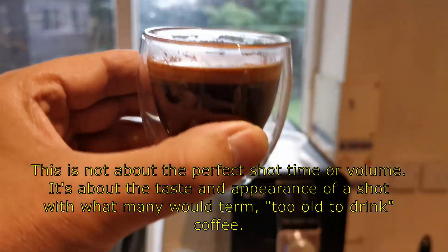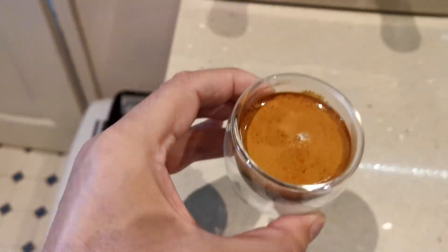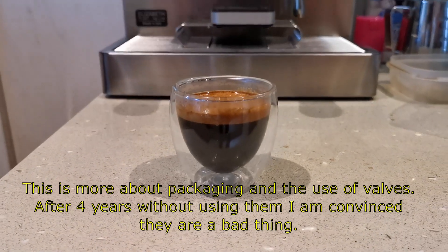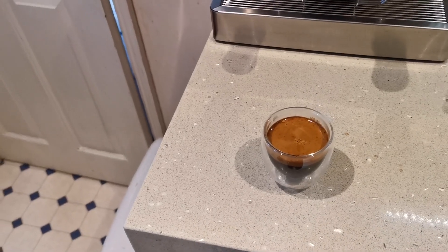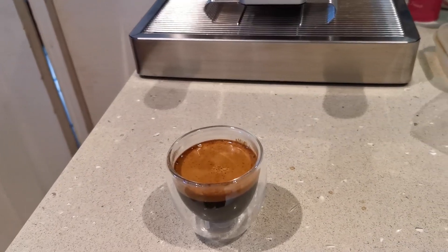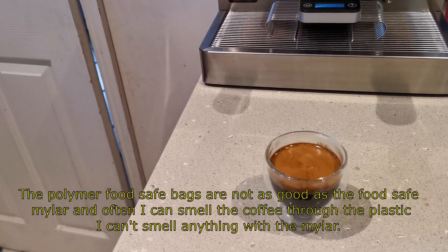As you can see, the age of the coffee bears no relation to the crema it produces — how the crema looks or how the coffee looks — if it's been stored properly. And this is the main thing. I don't pack with valves when I roast anymore; I haven't done for many, many years. I find it keeps the coffee much, much better without a valve.